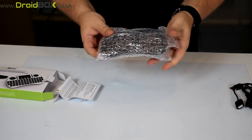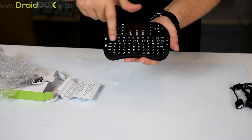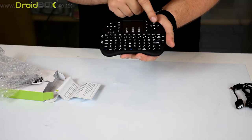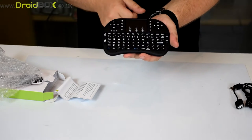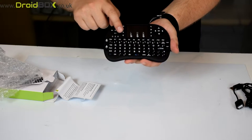This is the remote control itself. As you can see it's got a full QWERTY keyboard and there are also some function keys on there. You have navigation buttons and the OK button for moving around on menus, and you also have media controls.